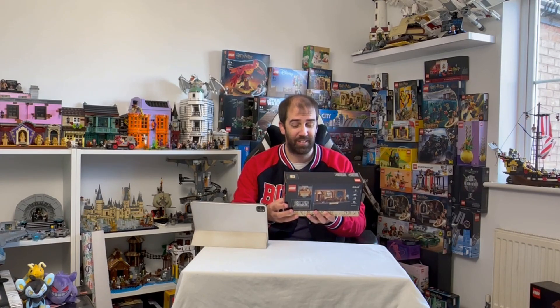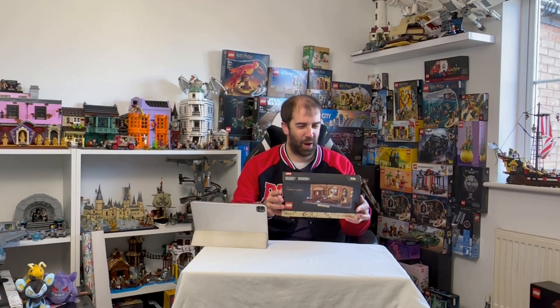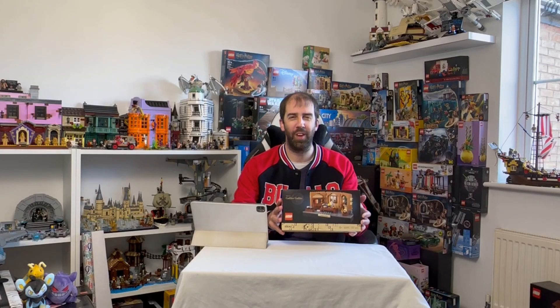It really looks quite outstanding. I do love the box art — I think there's something really classy about it, it's really nice. I'm really looking forward to building this and let's see if it's been well worth the wait. Let's get it done and I'll give you my thoughts and opinions on this set.